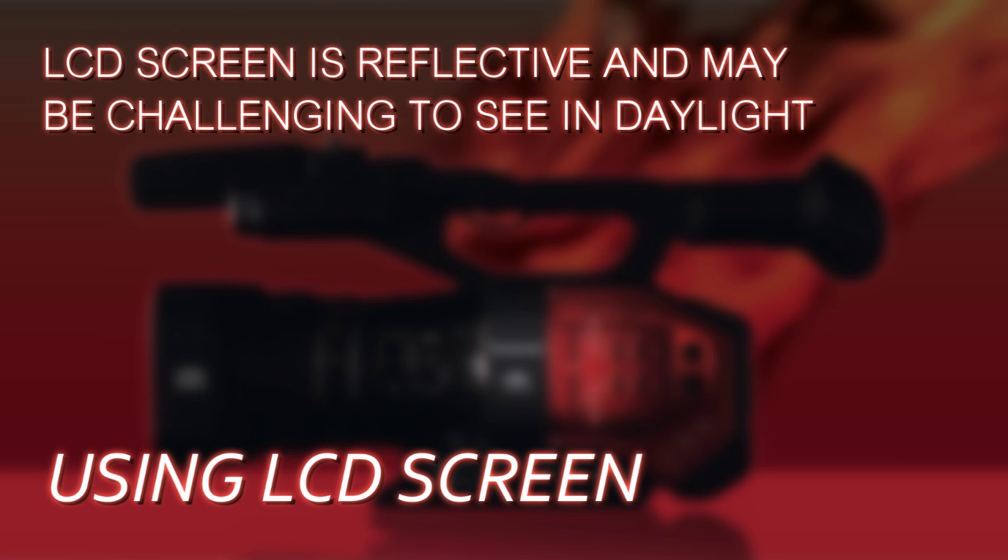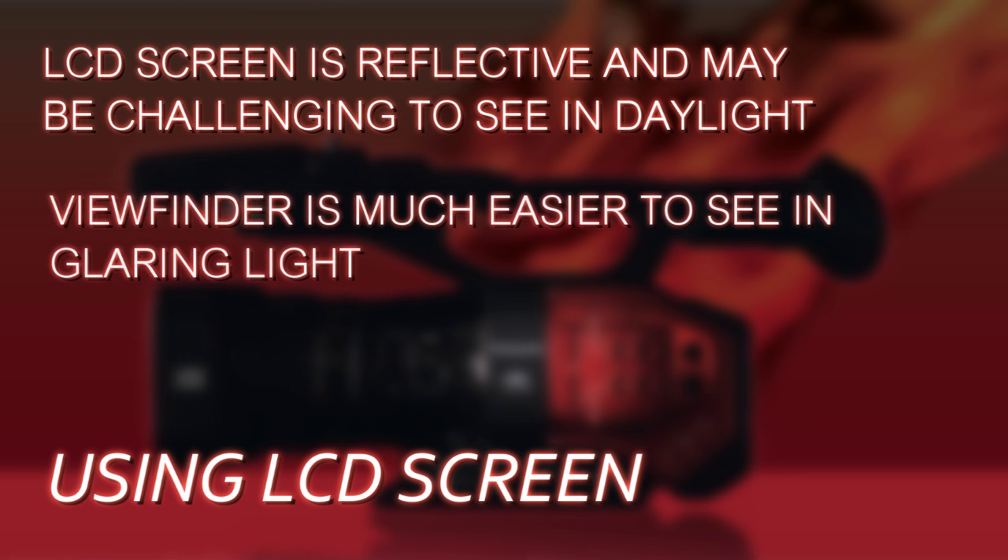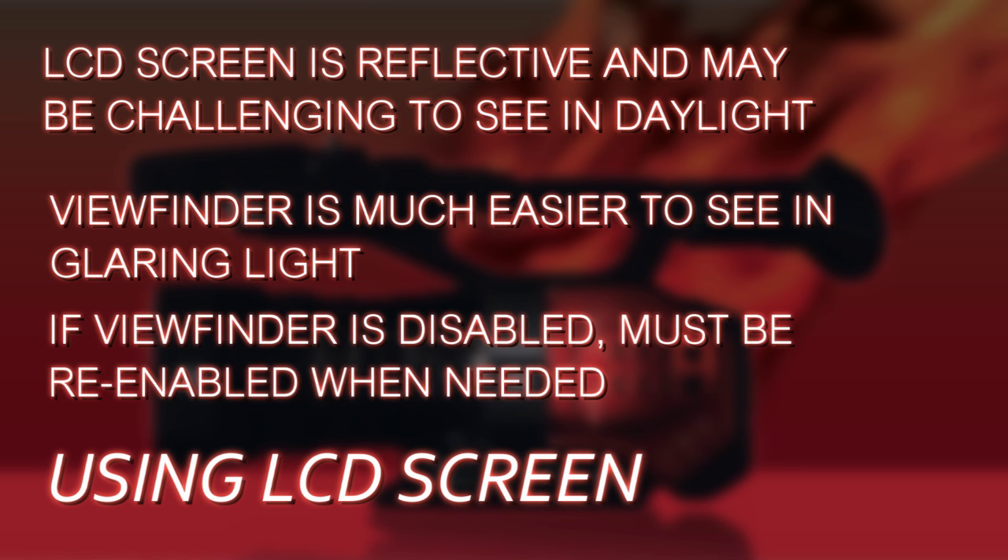The only caution I would give you is that the LCD screen is quite reflective, so if you're using it outdoors in broad daylight, it can be hard to see. That's where the viewfinder is wonderful — it's a beautiful, sharp, clear image. When you're outdoors in bright sunlight, you put your eye up to it, it blocks all light and you can see perfectly. So if you've disabled the viewfinder, remember to come back into the menus when you go outdoors and re-enable it.